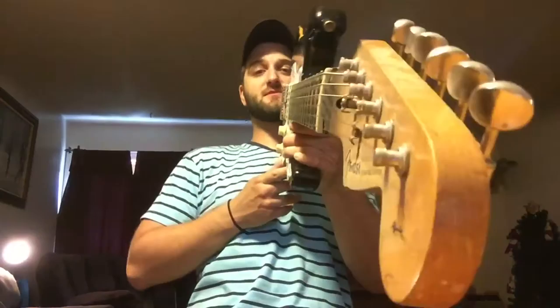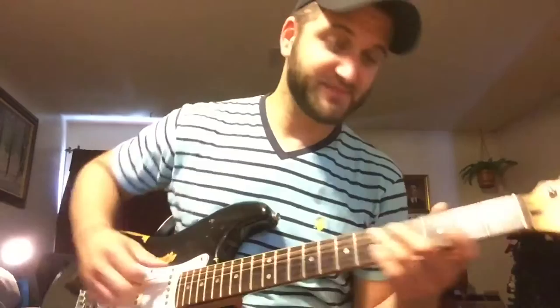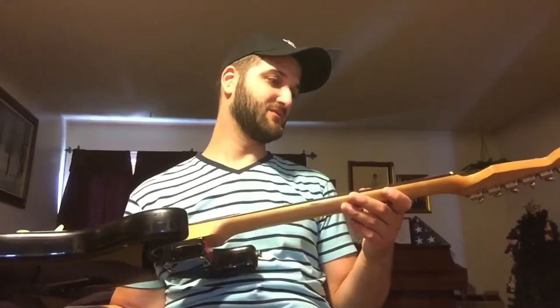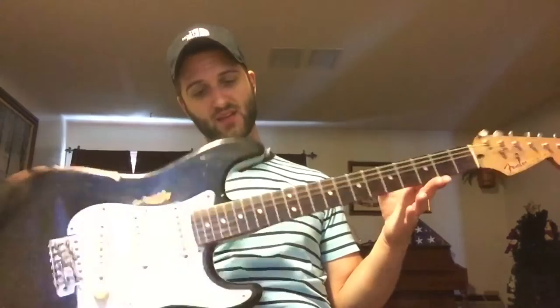It just sits here and I don't get it. I wish all my other strats were this easy to take care of — I mean no maintenance. I was so psyched to get this thing. I've taken it apart so many times, taken the neck off a thousand times. It's never been set up, never been intonated. She just continues to work.